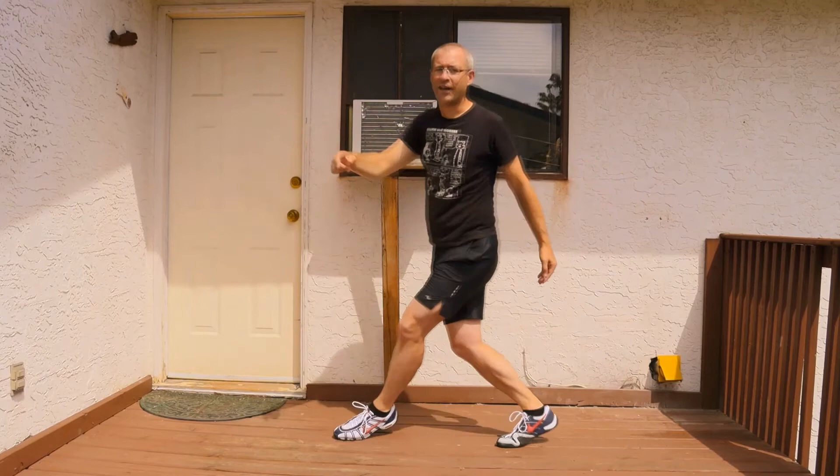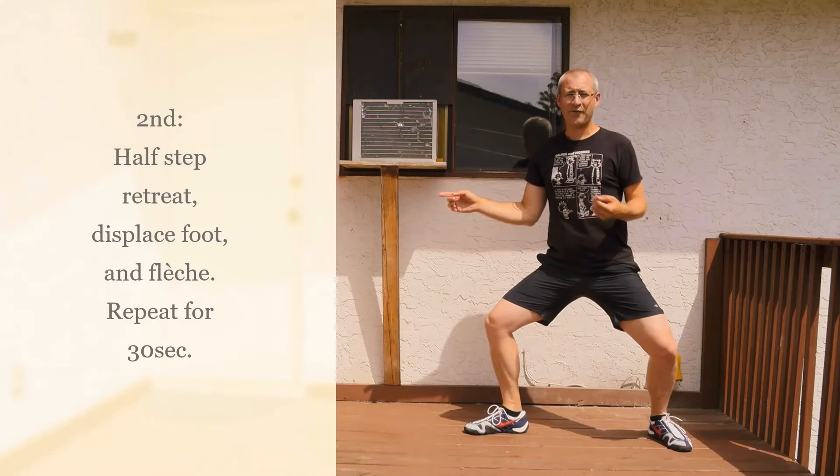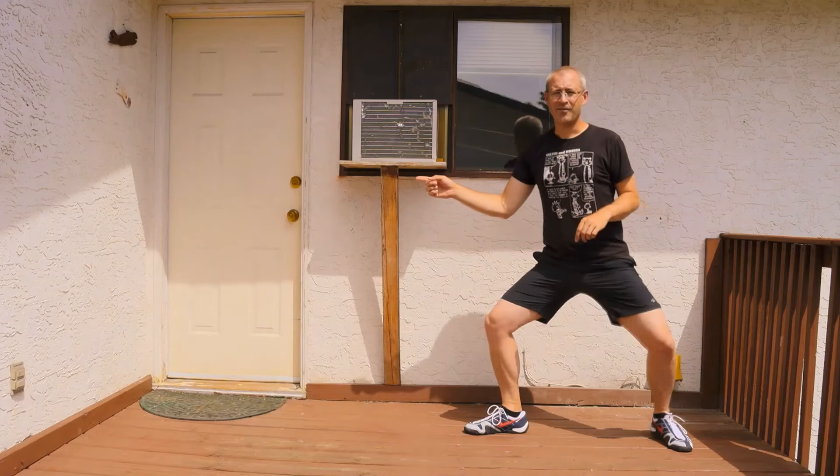Your second exercise is going to be a half step back, then you're going to do your fleche. Do this for 30 seconds: half step back, withdraw the target, and fleche.